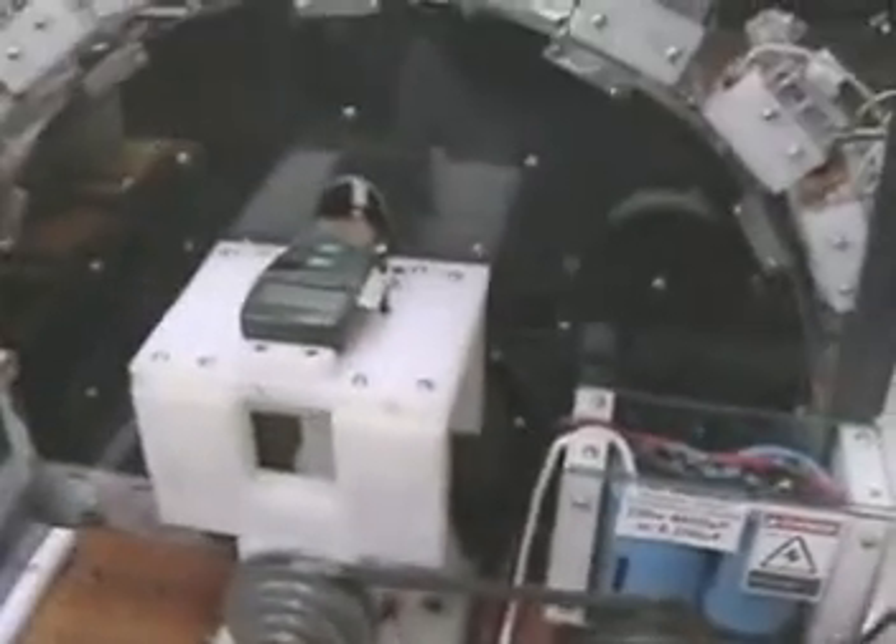I want to give you guys a look at the cart motor where it's at right now. It's gone through some major changes since the last video.